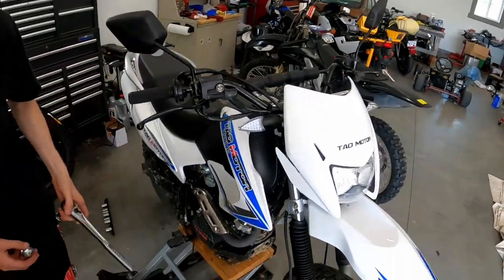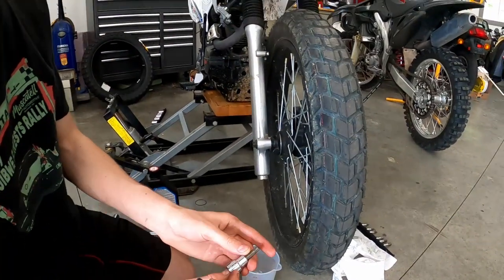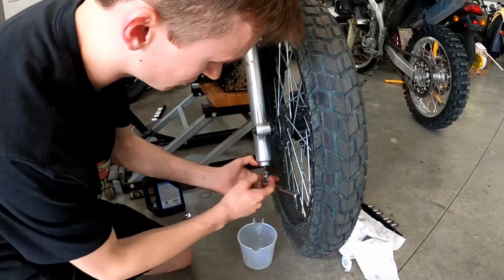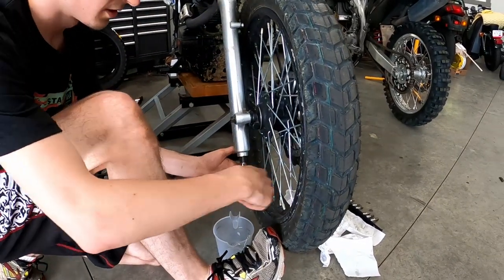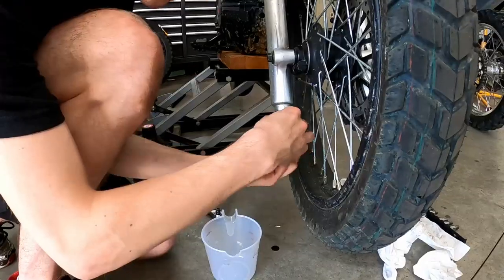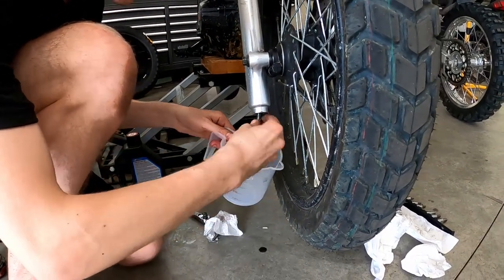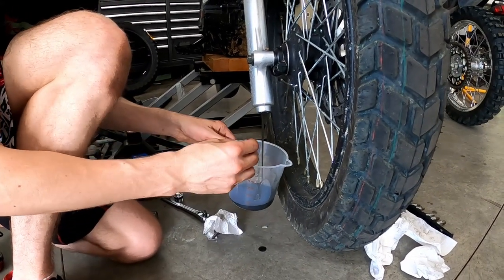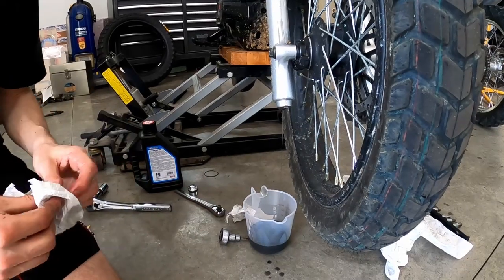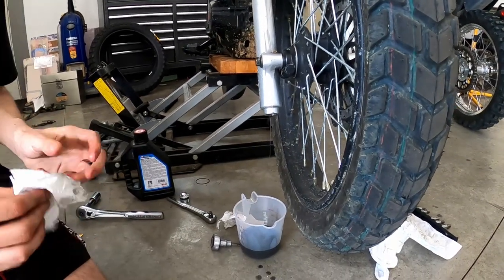Now that we've got the cap loose on top, we want to go down and open up the drain. You'll need a 6-millimeter allen socket and a ratchet. I broke the drain screw loose when the tire was on the ground because it was a little easier to hold — now I'm just going to loosen it the rest of the way. Get some sort of drain cup or drain pan to catch all your fluid. Your fluid will start draining — hopefully it doesn't look black and green, whatever the hell this is. I'm using measuring cups as my drain pan just to see how close they came from the factory.